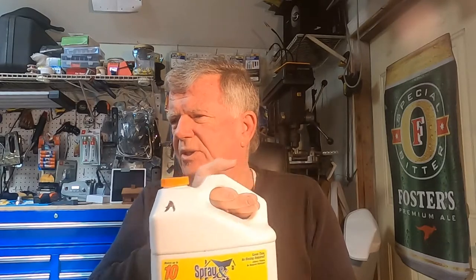You can buy this at Home Depot. It costs approximately $40 a gallon, although today it's probably $50 a gallon — who knows.